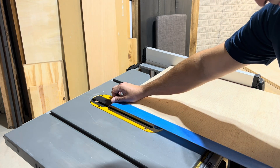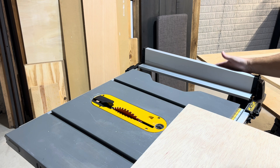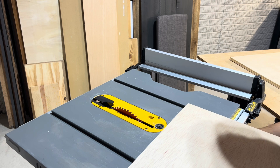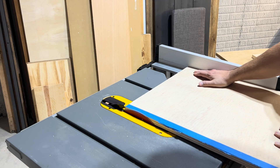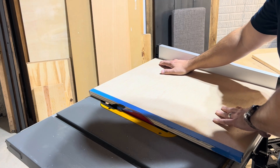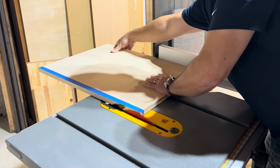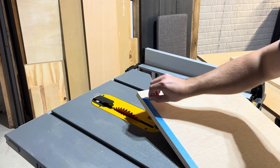I cut the first pass just over 17 inches and applied painter's tape to avoid tear out when cutting across the grain of the plywood. I then dialed in the saw to cut it 17 inches spot on. The combo of painter's tape and using a Diablo blade made a nice smooth finish even with cutting across the grain.